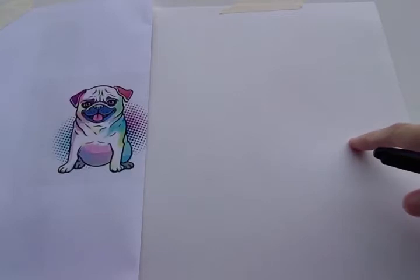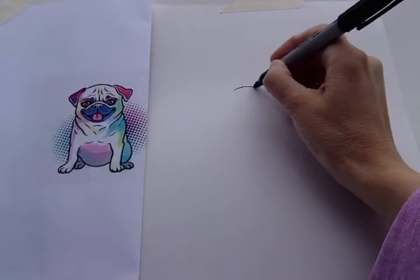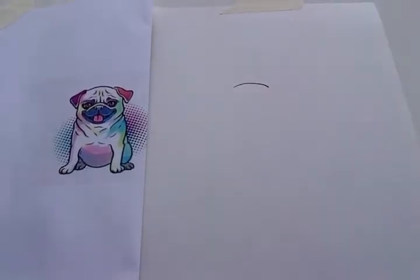For the pug we're gonna start with the top of his head right here. It's a curvy line for the top of his head. Just like that. Nice and simple.